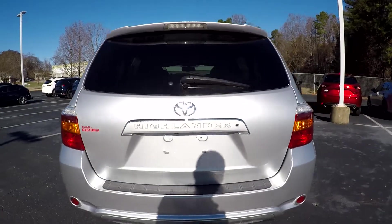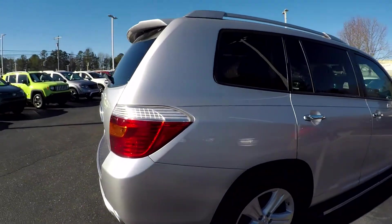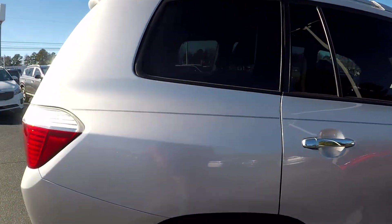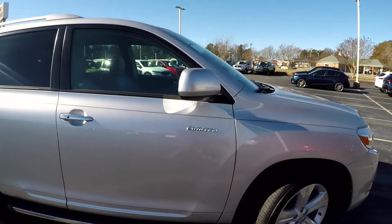So far as we are going around, for the most part, everything is looking good. You might see a couple of small scratches or scuffs along this passenger side, nothing too major at all — very minor wear.